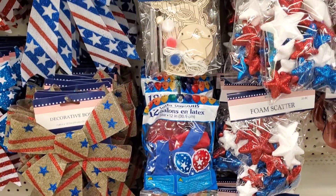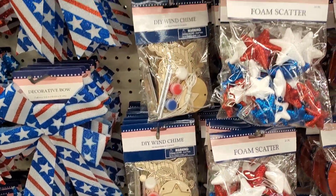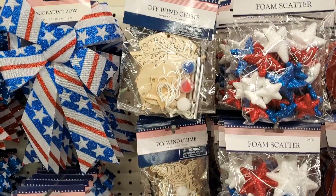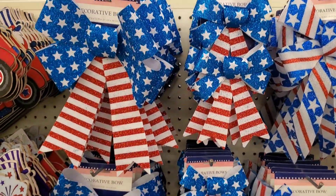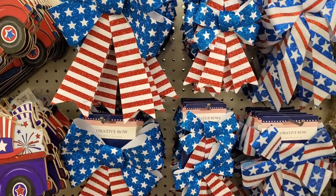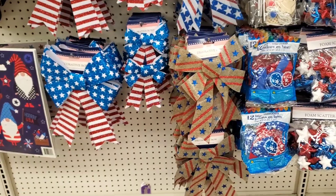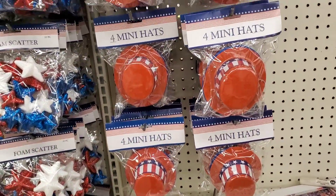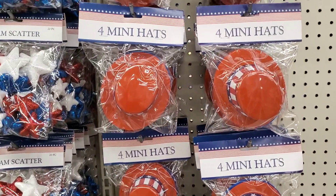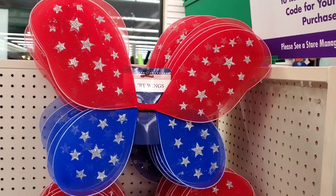They had some really cute balloons, some red, white, and blue star scatter, some bows for making wreaths — a little craft project maybe for the kids. Great for a picnic, keep them busy. Red, white, and blue star bows — love those — as well as the burlap ones. The cute little hats are great for putting on top of something like a canister in your kitchen.